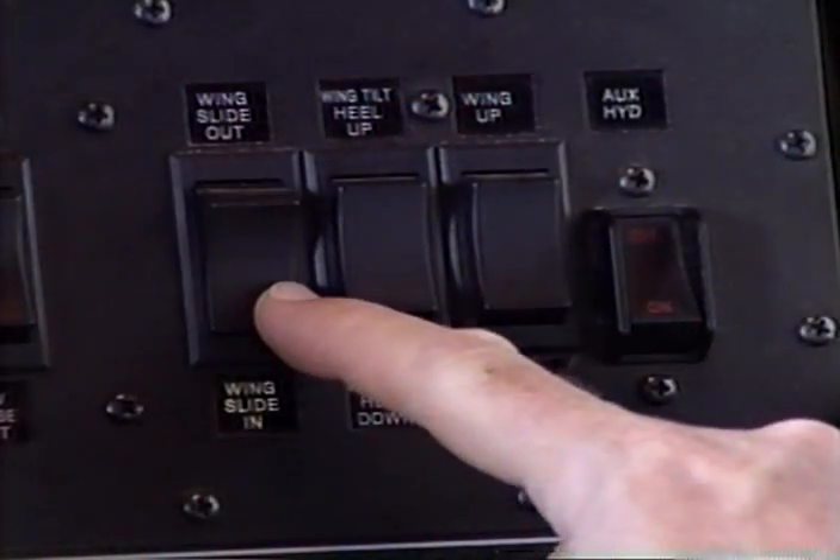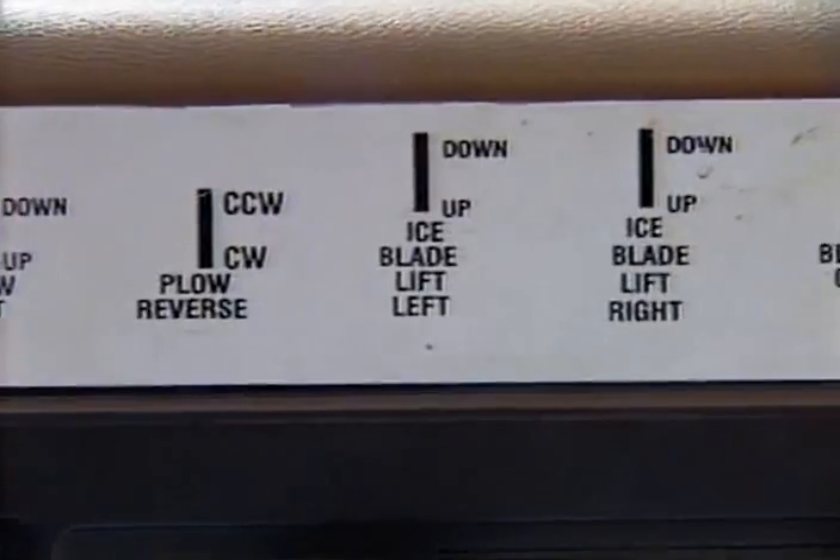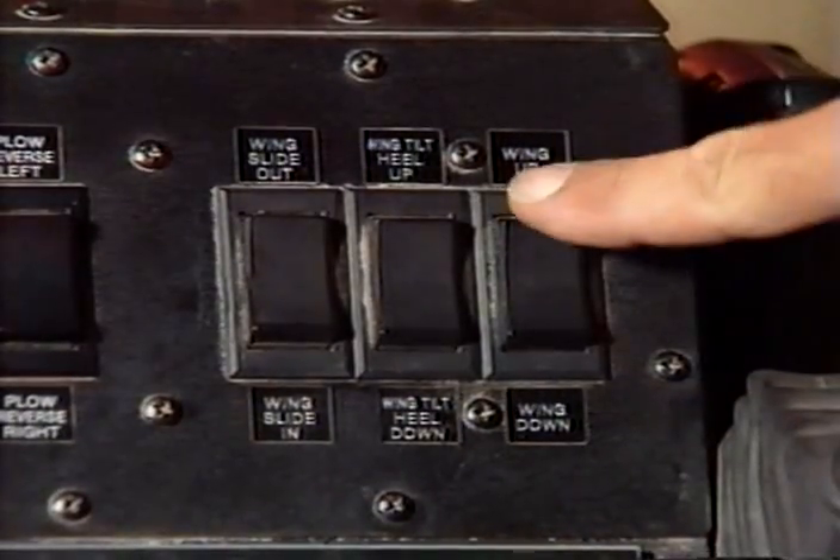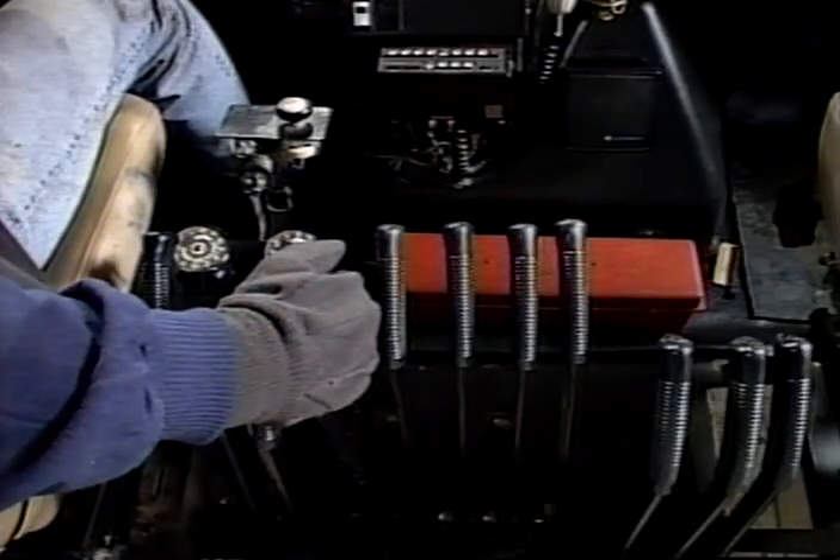Plow, wing, spreader, and ice blade, as well as the vehicle controls. Know the location of all controls so you can operate them without taking your eyes off the road.